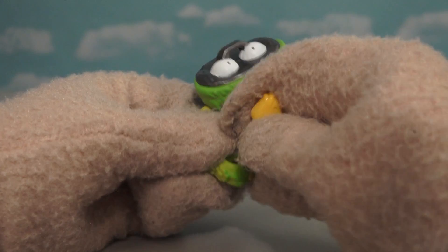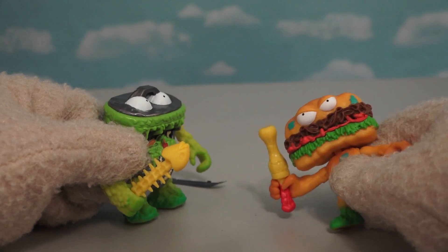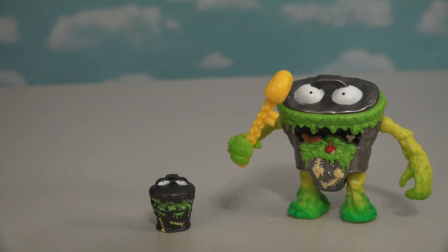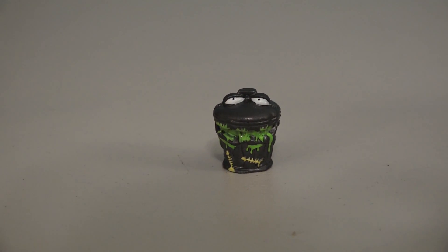He's gonna clobber somebody over the head with fish bones? That is awesome! Don't mess with me, I'm a trash can! And this cool trash can guy also comes with a really cool exclusive Grocery Gang Trash Can - look at this cute little trash can, he's got slobber coming out of his mouth and everything!